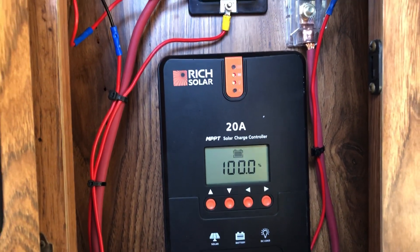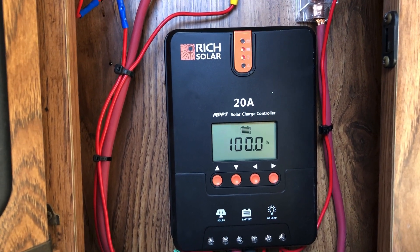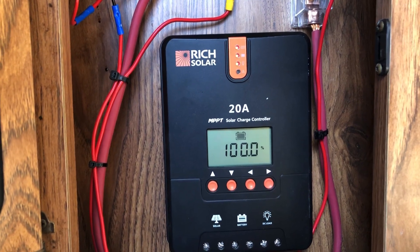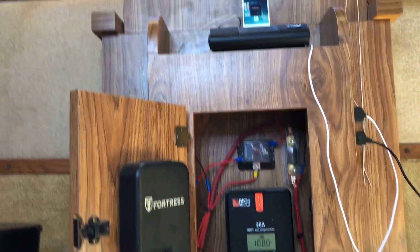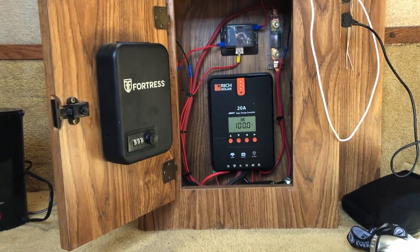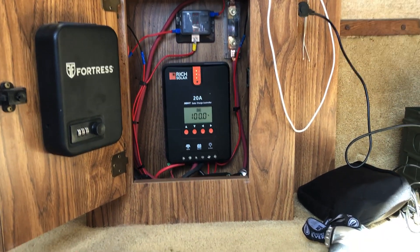I have a Renogy solar charge controller that is a 20 amp MPPT and I have it set inside my little device for my table. I don't know what you call this thing, but it's a little safe for some personal items — wallet and so on.